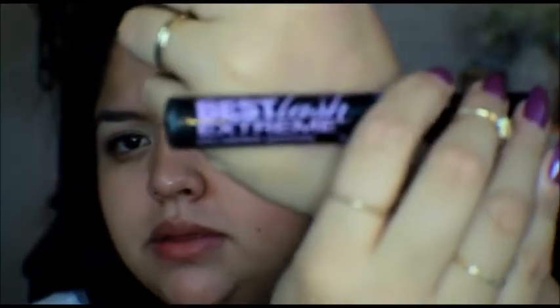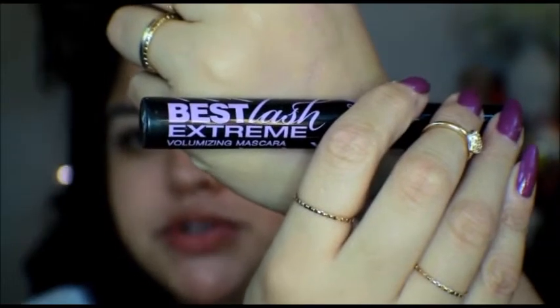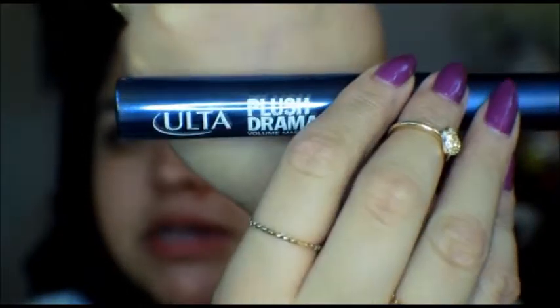For mascara, I do use three mascaras now. I use the Extreme Lash Best Lash by Jordana, the Telescopic by L'Oreal in Carbon Black, and then I use the Ulta Plush Drama Mascara. This one I recently started using because I got it for free from Ulta and I was like, it's probably crap — but no, it's actually really, really good.